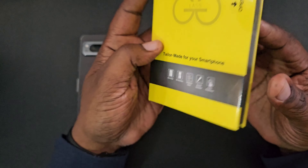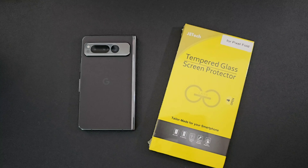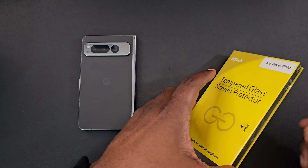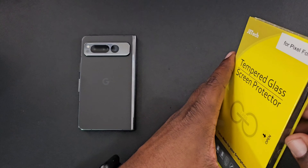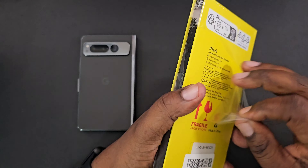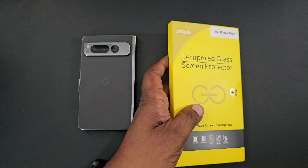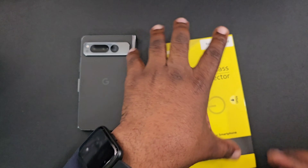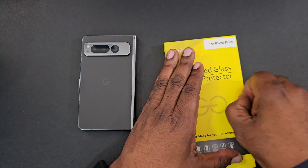They're scratch resistant and highly responsive — that's pretty much it on the box. Let's go ahead and get this unboxed. I have had my Google Pixel Fold for over a month and I have not put a screen protector on it, so living very dangerously. But luckily I don't have any scratches on my display, and I finally wanted to pick up some screen protectors for this device.